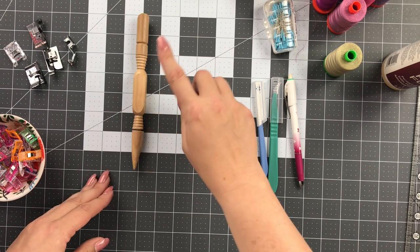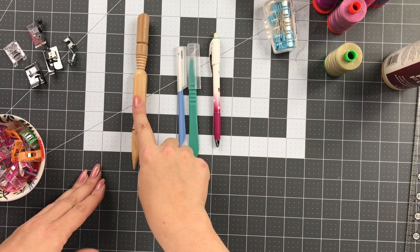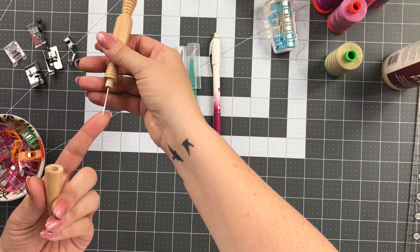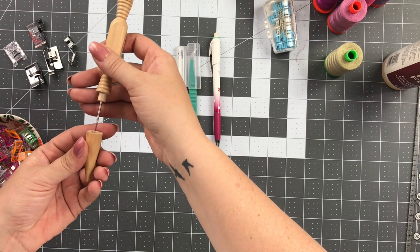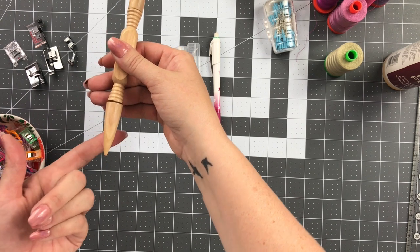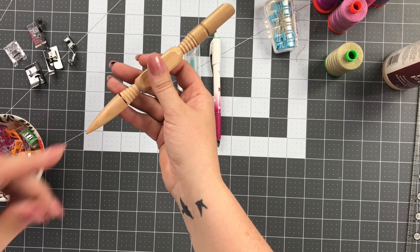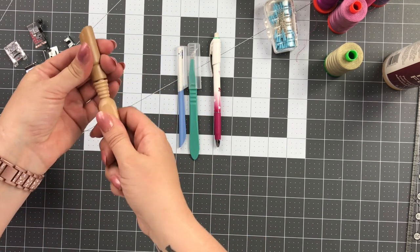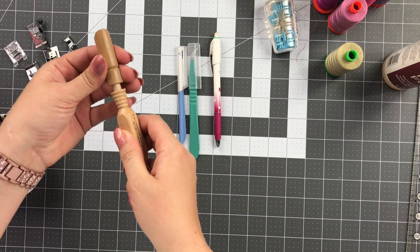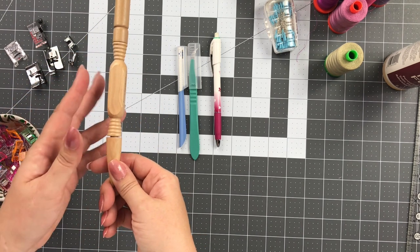Other things I like to have around are obviously a seam ripper and a marking tool, and I use this 4-in-1 tool as well. It has a stiletto on the end, which is great for helping to guide my fabric through my machine. It also has this soft point right here, which is really great for turning — there is an optional pocket on this bag, and this is great for getting nice sharp corners. Down here is another seam ripper, a more traditional style, as well as a little wooden iron.